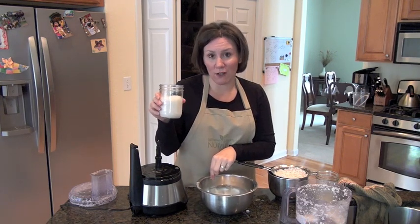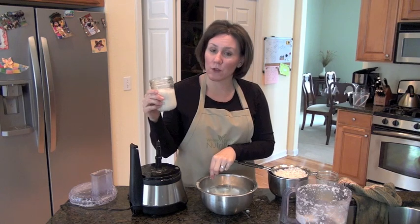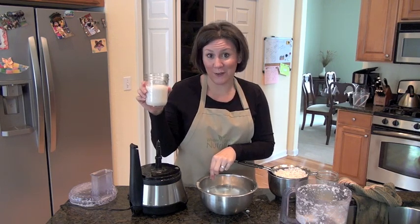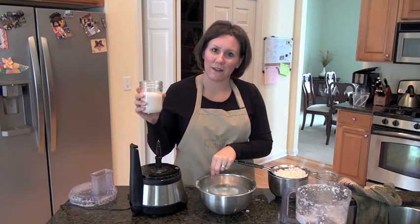I like to make hot chocolate — I have a great recipe on my site for hot cocoa using coconut milk. Or you could use this for the eggnog recipe I have on my website as well. There are so many possibilities.